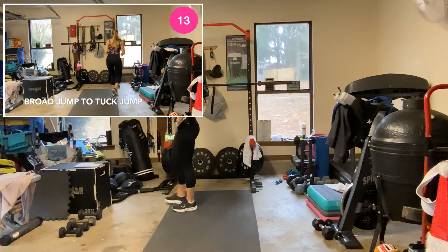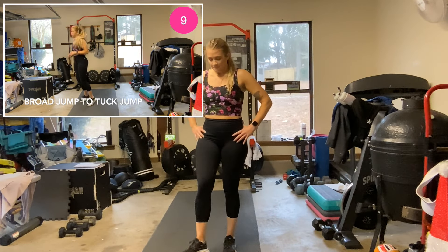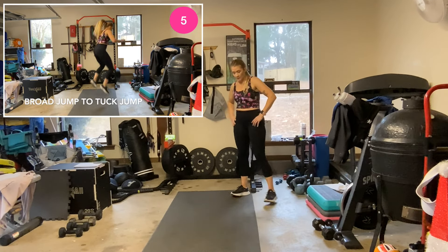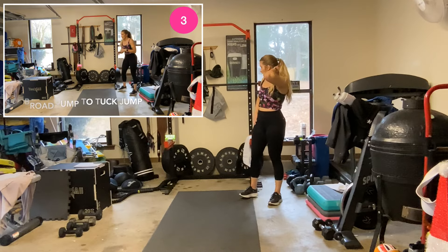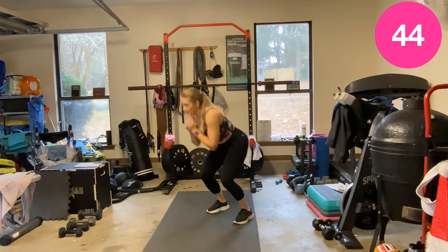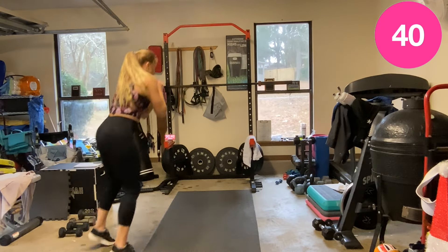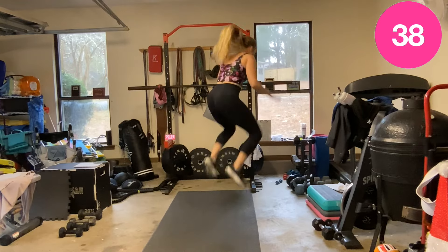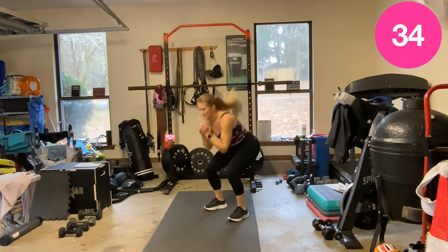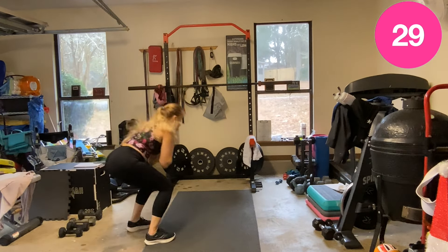Three, two — body squat tap, three, two, three, two — let's go. Or just a squat.